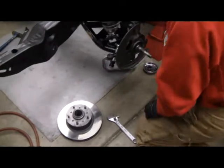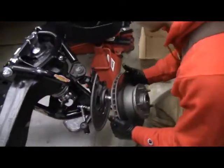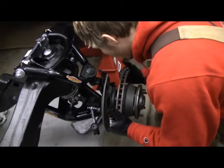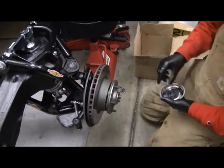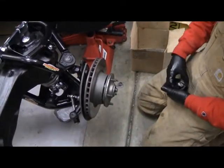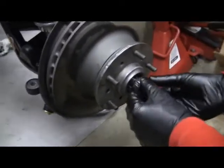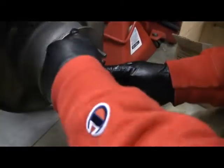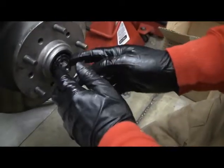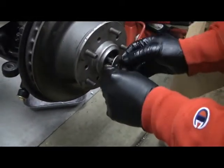Next step is to put the rotor on. Go ahead and slip that on — the seal and bearing is already in the back. Pop that bearing in the front. There we go. And the washer, and the castle nut.